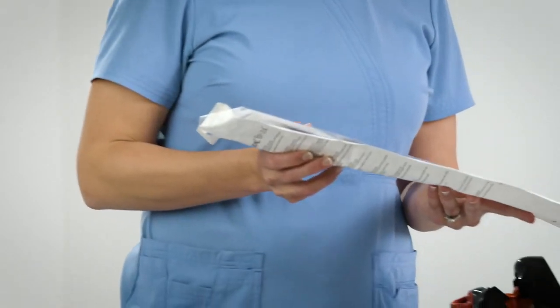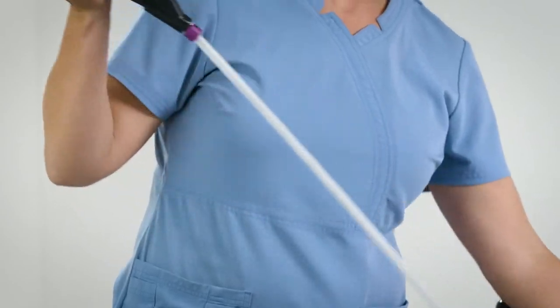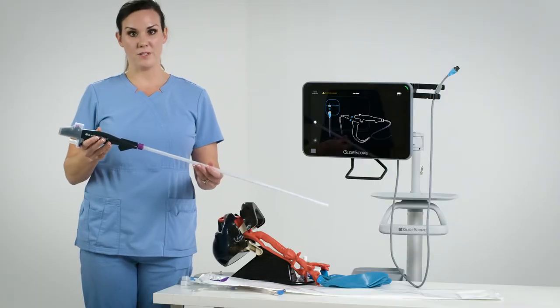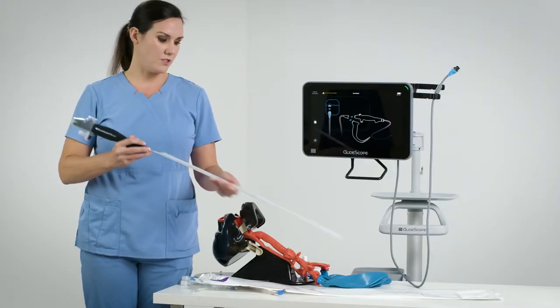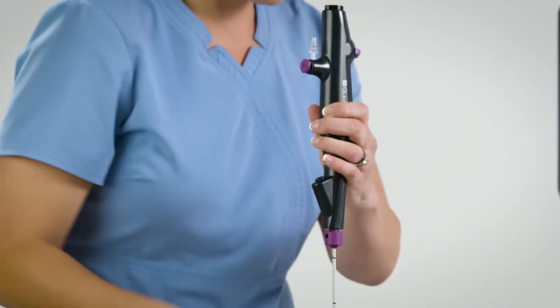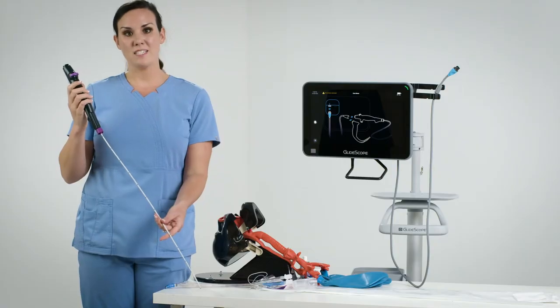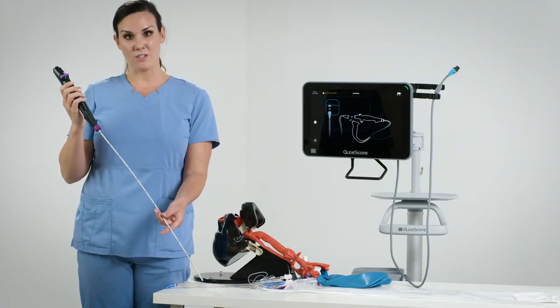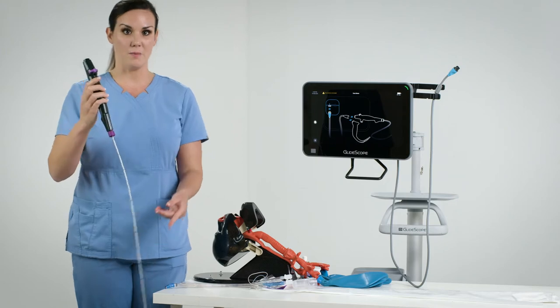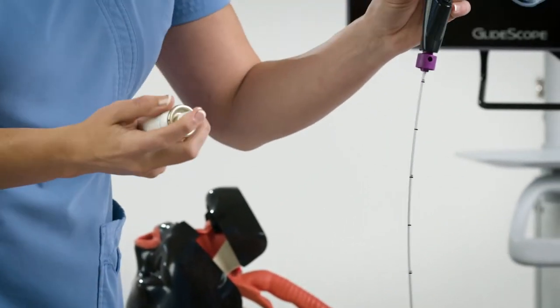I'm now going to remove the B-Flex 3.8 millimeter scope from its packaging. All B-Flex scopes come with two protective sheets, one over the insertion tube and one at the top of the scope. You need to keep the insertion tube as straight as possible when using the B-Flex. Before I intubate any tube, I want to make sure that the insertion tube of the B-Flex is lubricated properly. I like to just use some lubrication spray.